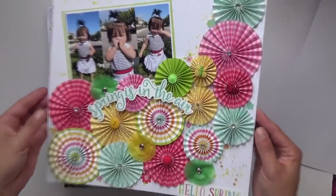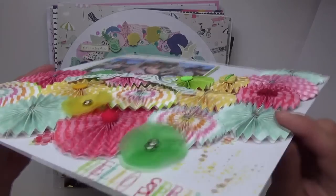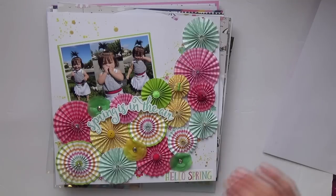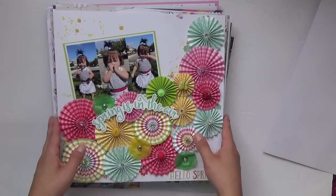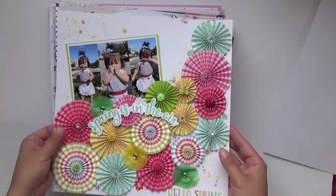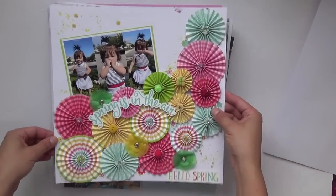This one was completely inspired by and scrap lifted from Paige Evans. I made tons of pinwheels — it's totally dimensional. This layout actually stands by itself in the page protector. Unfortunately I have to figure out my room because I don't display any of my layouts right now, but if I did this one would totally be on the wall — I freaking love this one.